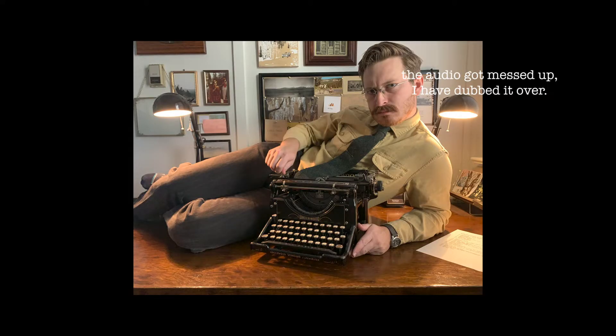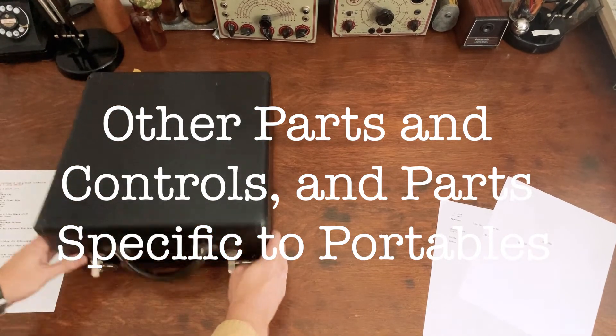For this next part, my microphone was having issues while I recorded the original audio, so now it's a few months later and I'll be trying to figure out what I was talking about based on my hand gestures. This section covers other parts and mechanisms related to typewriters, mostly portables, as well as corrections. The typewriter I'll be using is a 1934 Smith Corona flat-top portable — I really love this typewriter.